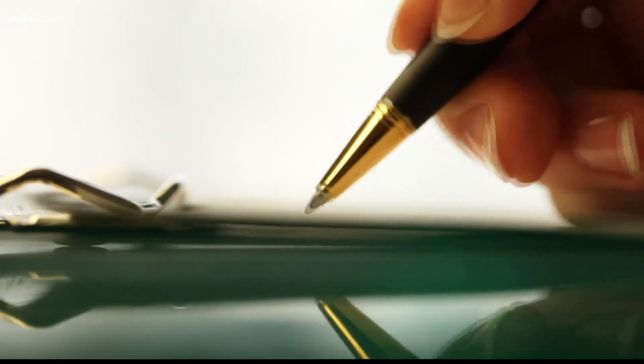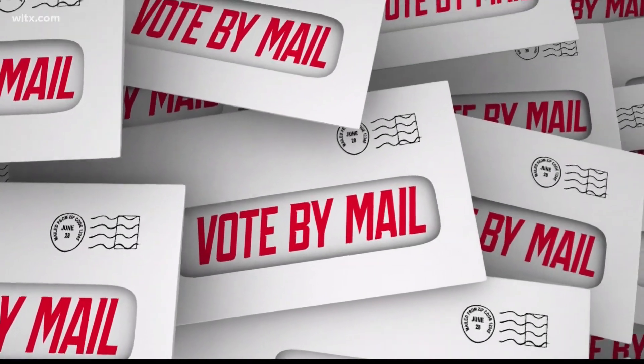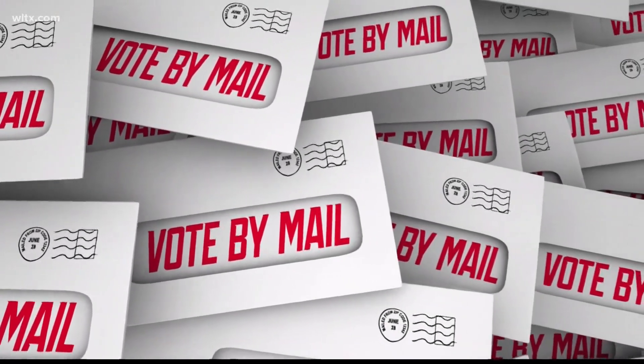According to the most recent court order, it is now not required. It is an ongoing court case, and the court could overturn the current ruling. My recommendation is to go ahead and get the witness signature.